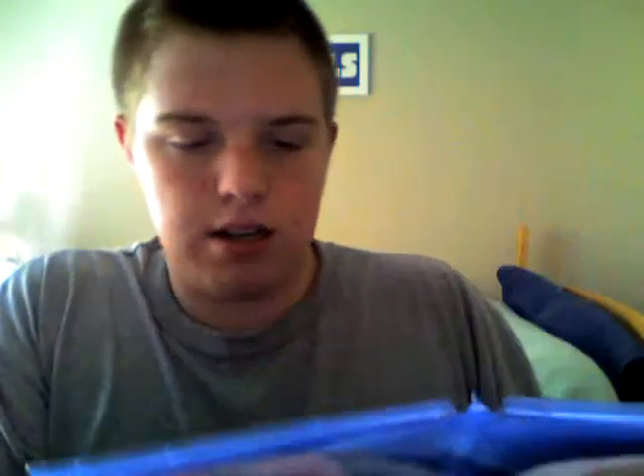So let's go ahead and open it, and on the inside we got this. This right here is just — it's not a packet, it's just a little paper saying, oh, welcome to the PlayStation Network.